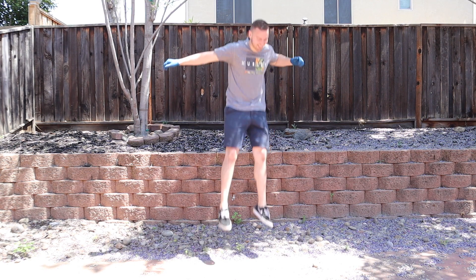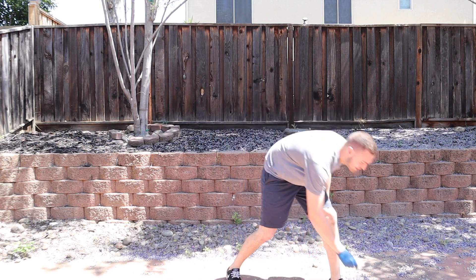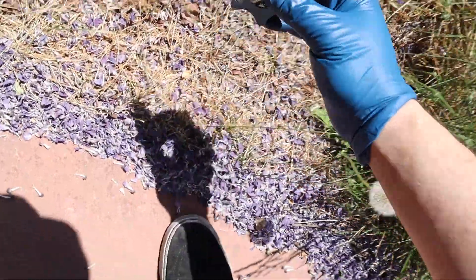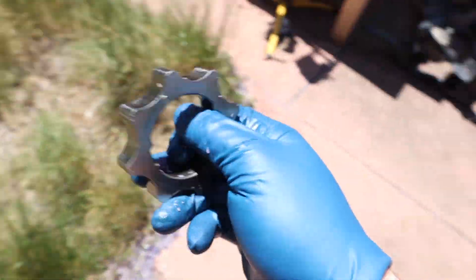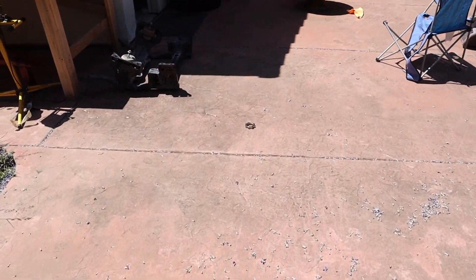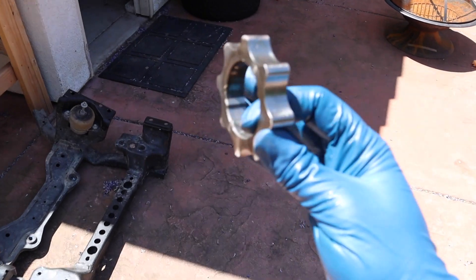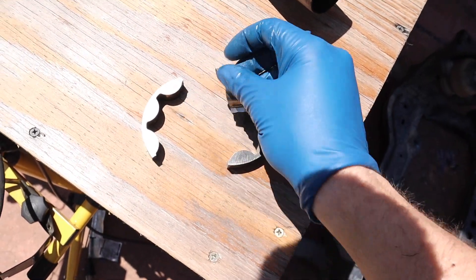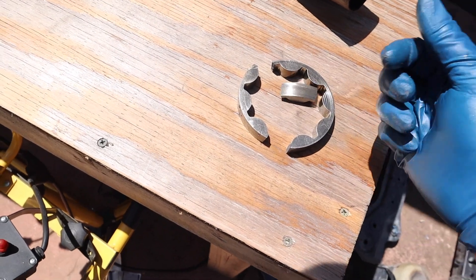There she goes. Look at this - broken into three pieces right there, that's a good break. Let's see how the inner part did. This one looks fine, it's perfectly fine - like a bouncy ball. This thing is a young savage, I think I'm going to put it back in the car. But look at this outer gear - it's a little broke piece. That's what it is. Good thing it's getting upgraded.